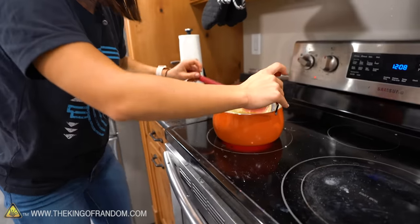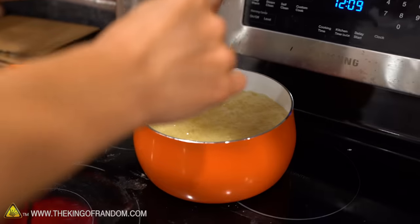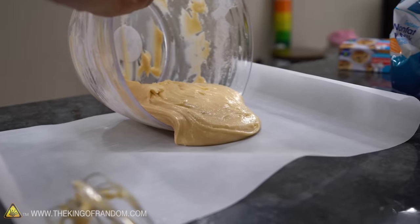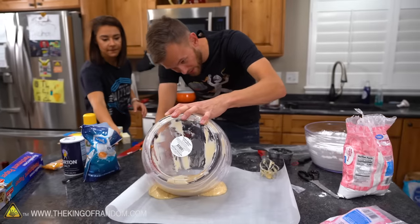Ta-da! All right, 245 — off the heat. Add in two teaspoons of vanilla. It should approximately taste like candy corn, so whether or not it's delicious depends on if you like candy corn.